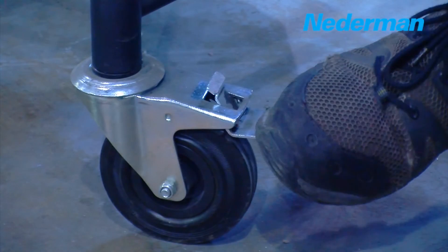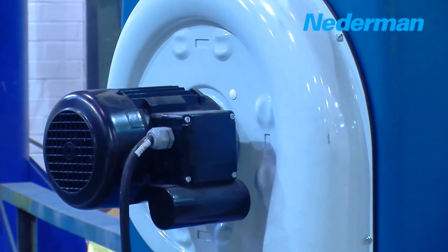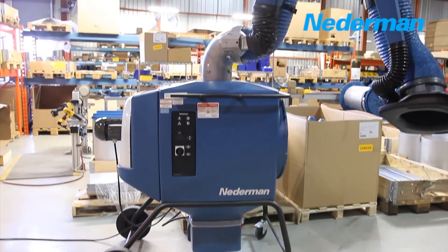Locking wheels keep the unit in place until you are ready to move it. The integrated silencer ensures quiet operation for the filter box. The filter box is available in single or dual-arm applications to suit your needs.